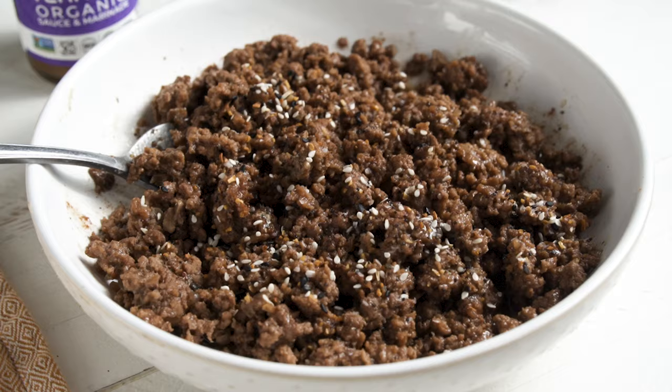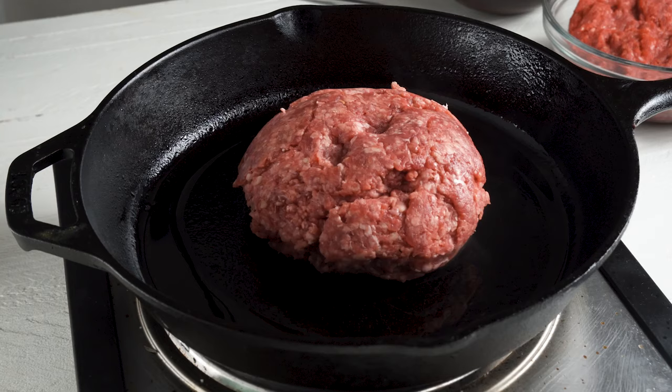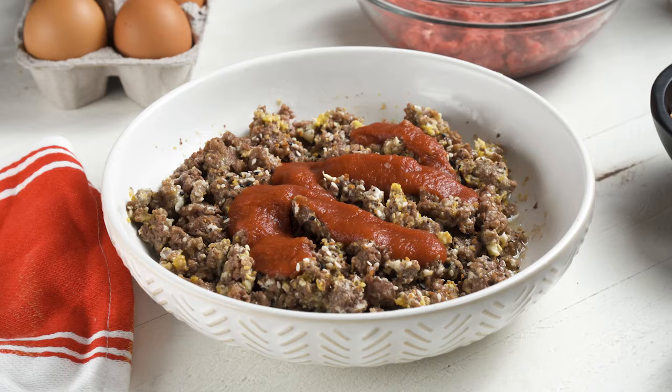Ground beef isn't just for grilling burgers. If you've ever wanted to do a carnivore or carnivore-ish mostly meat-based diet, ground beef is your best friend, because eating steaks every day can get really expensive. Ground beef on the other hand is relatively affordable, it's really easy to cook with, and doesn't require a grill.